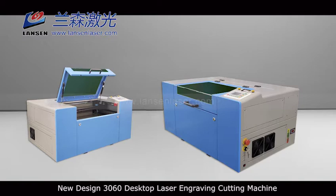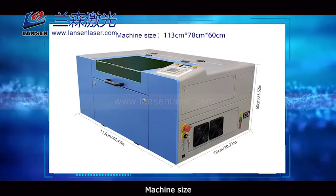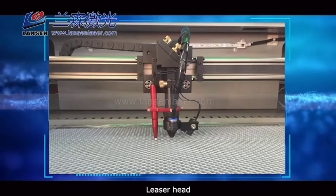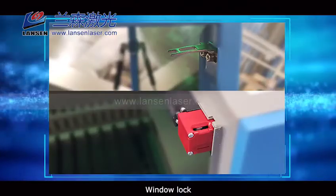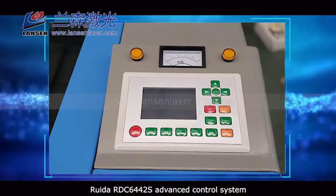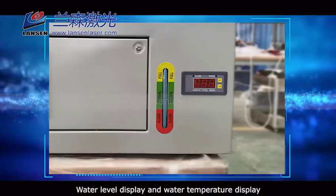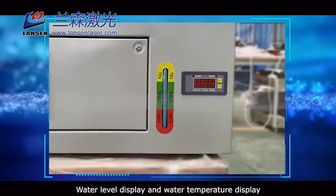New design 3060 desktop laser engraving cutting machine. Machine size, laser head, window lock. Ruiga RDC 6442S advanced control system with water level display and water temperature display.